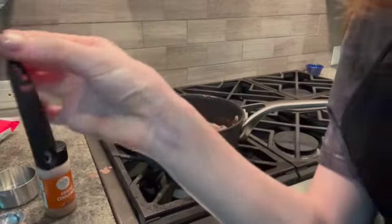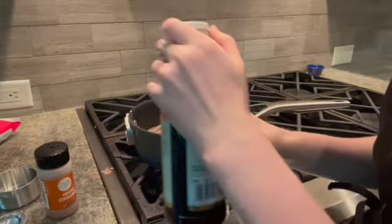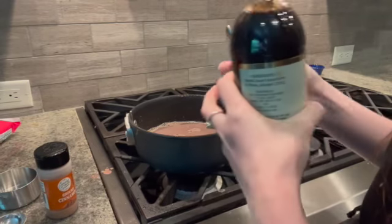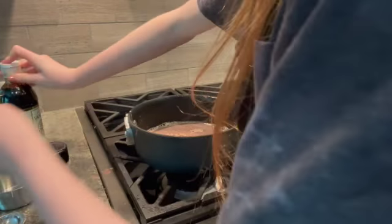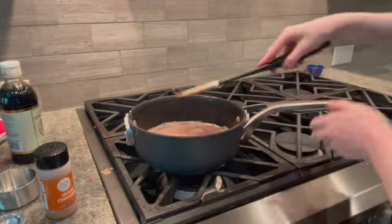Time to add a fourth of a teaspoon of vanilla. Vanilla is very, very strong. Now it says to serve immediately, but I'm gonna mix it in first.